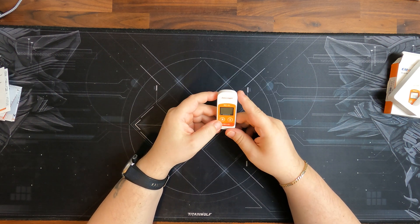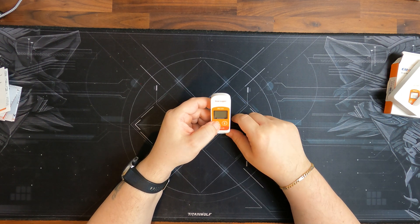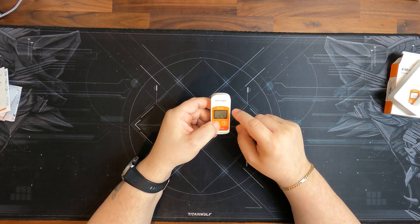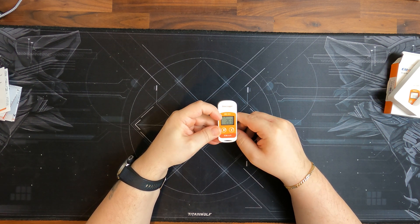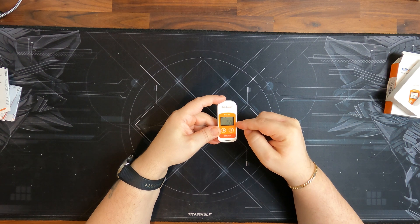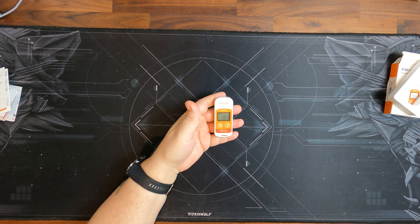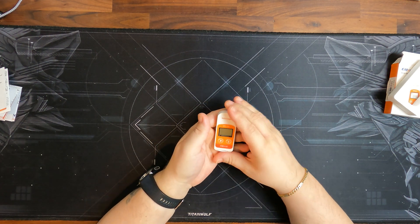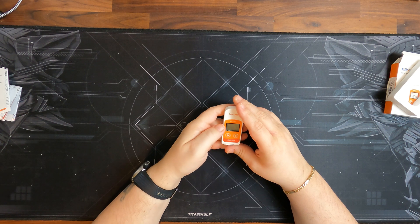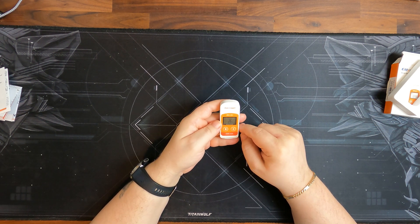It's a fairly simple device to use. To turn it on and start recording, you just press and hold the button for a couple of seconds, and the display turns on. We can see the play button, which means it is already recording. Currently it measures 26.4 degrees - that's not the room temperature, but because I have it in my hand. If you click the button again shortly, the display turns on and you can read it.